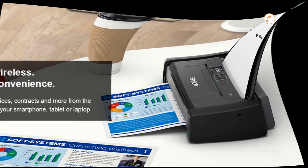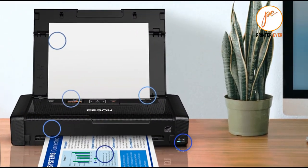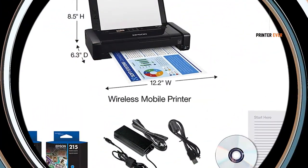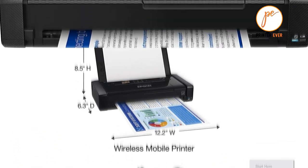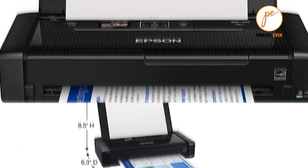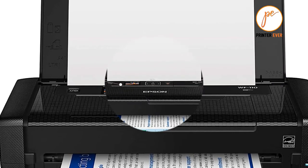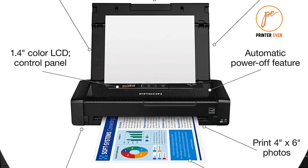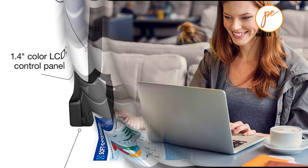Epson says that it takes about 2.5 hours to charge the battery using mains power. Right next to the power socket you will find a micro USB port, which can be used both for printing and for charging the battery. The printer itself is fairly conventional, using a four-color inkjet mechanism with 5760 x 1440 dpi resolution.